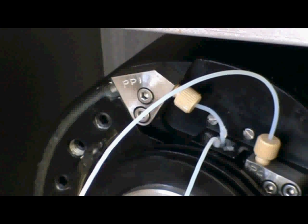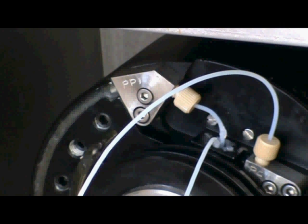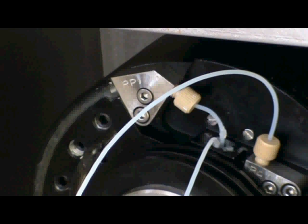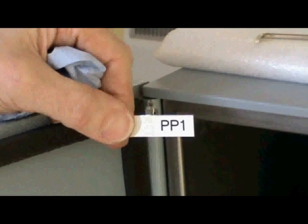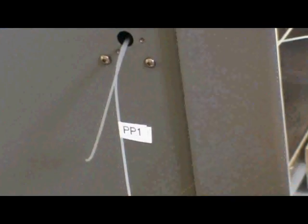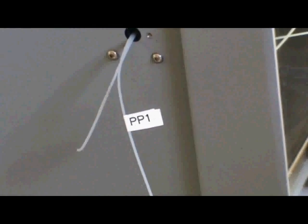Each flying lead kit comes with a set of labels. On each bobbin there is a label showing which column you are connecting to. In this case we have connected to PP1. Take the correct label and make sure to add it to the end of the flying lead. Here you can see the flying lead has been labelled. This is very important so you know which to connect to the valve box.